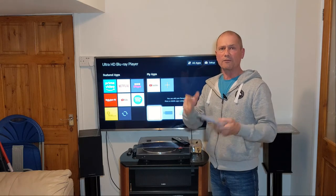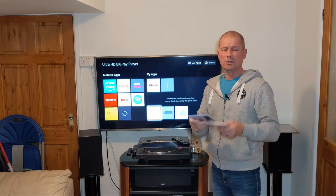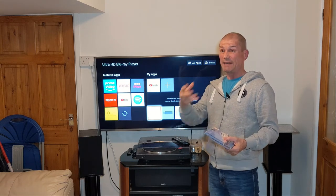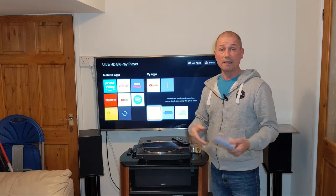Back in 1999, SACD came out. It was a joint venture between Sony and Philips and it was supposed to be the next big thing. CD had taken over tape and album sales, and they wanted to introduce a new format that was going to be even better — and this was SACD.